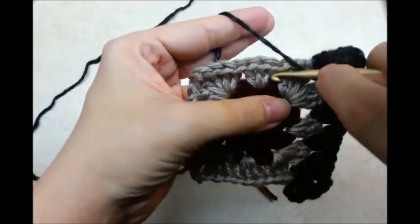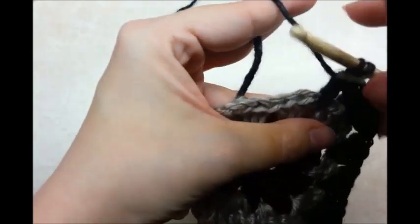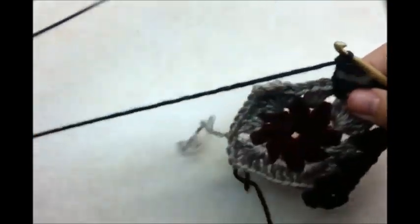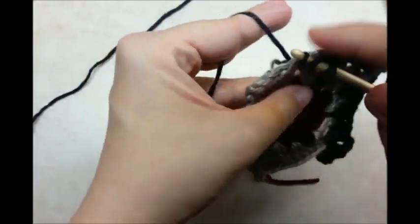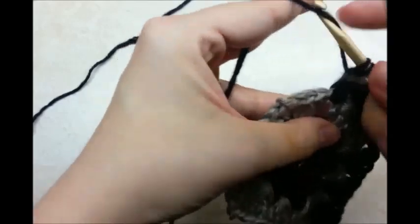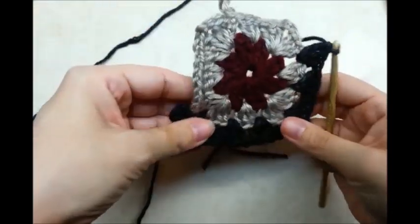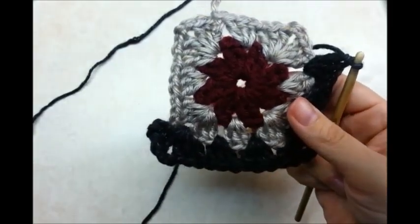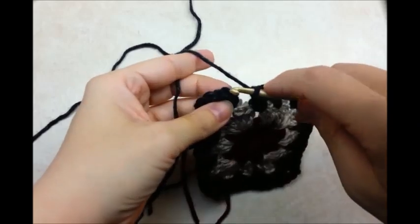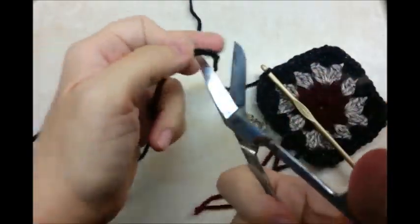And then we'll jump over to the space in between, and that's going to get 3 double crochets. The next spot — since it's not a corner — is going to get 3 doubles. Every spot that's not a corner is going to get 3 double crochets. And then when you get to the corner, you'll do 3 doubles, chain 2, and 3 more doubles. Just like that. Repeat that all the way around, then slip stitch into the top of your chain 3 and tie that one off.